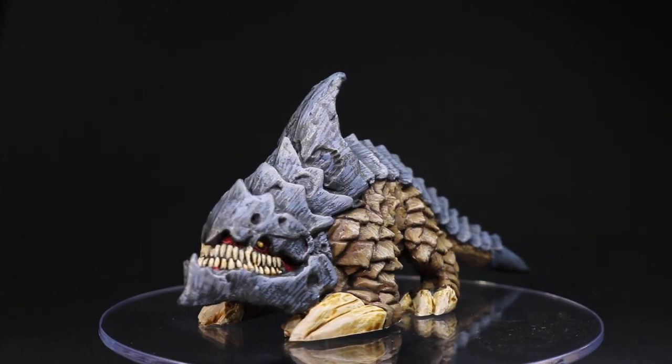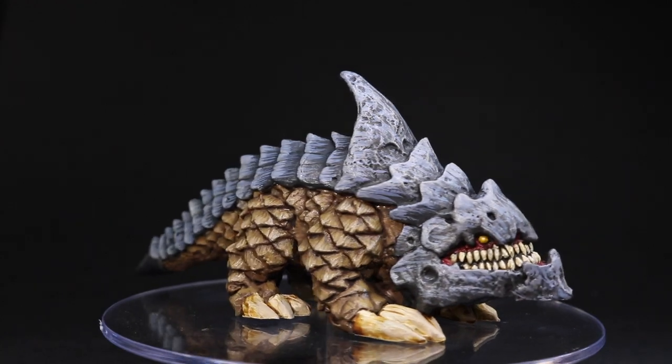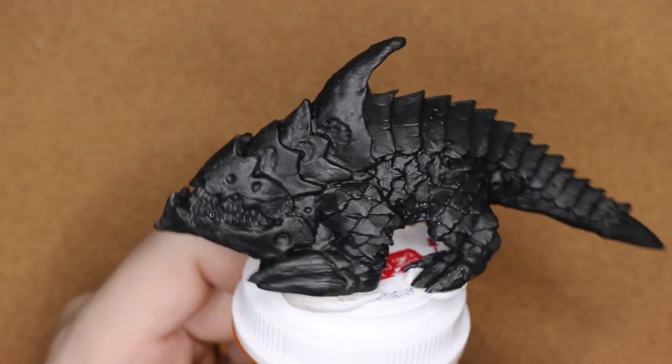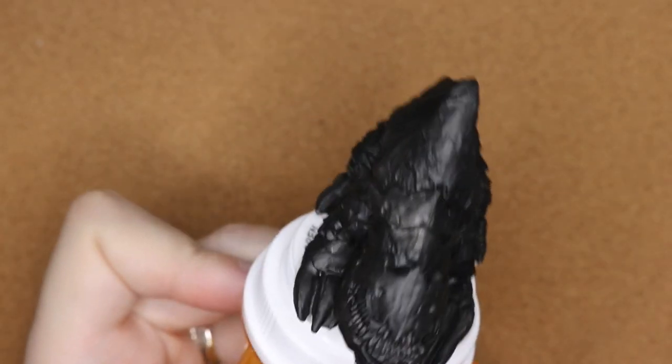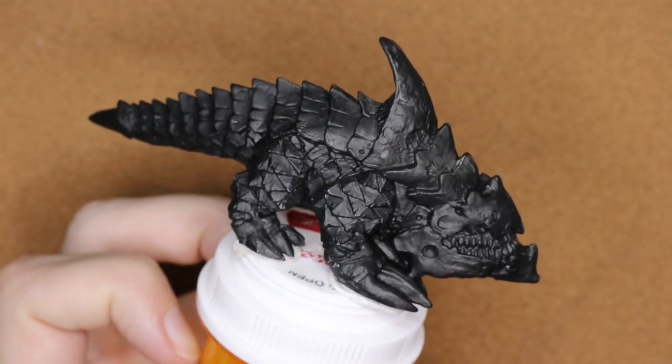Hey folks, in today's video I'll show you how to paint up this Burrowing Horror, also known as a Boulet. I went ahead and based this all in black — I just used an on-brush black paint to base it.